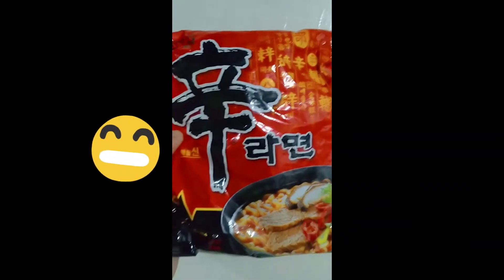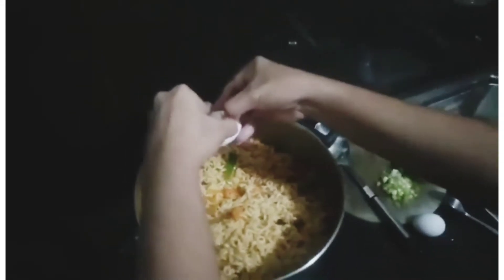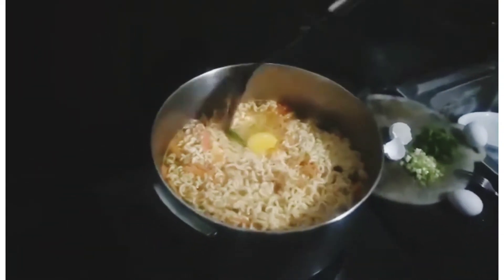Oh, this is a product that I'm using — not sponsored. So, we added onion leaves, carrots, pepper, and cracked 3 eggs.